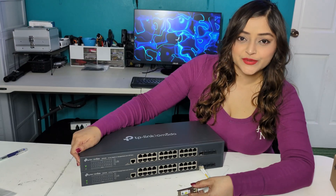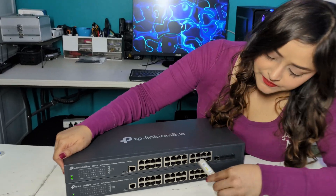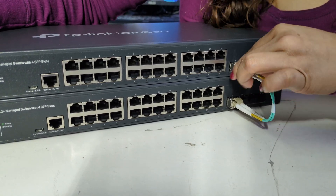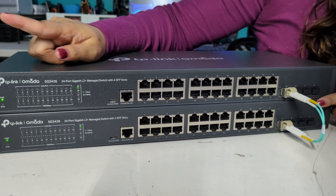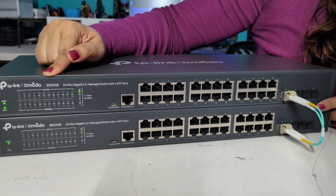Now we are connecting switch two to switch one using the fiber optic cable. We can verify that both switches are connected by looking at the LEDs on the front of both switches.